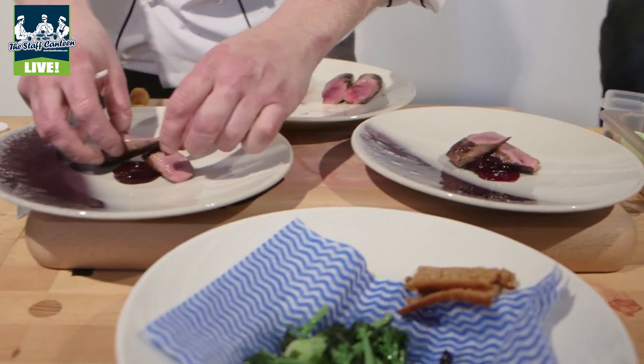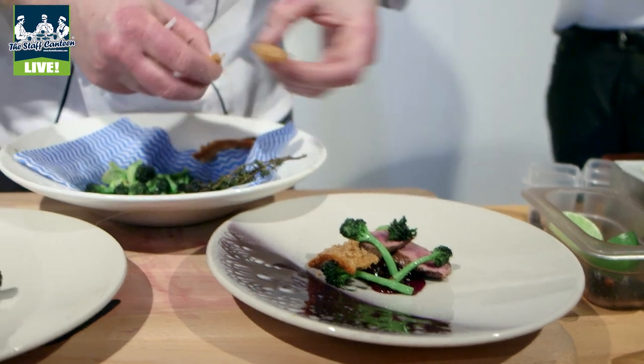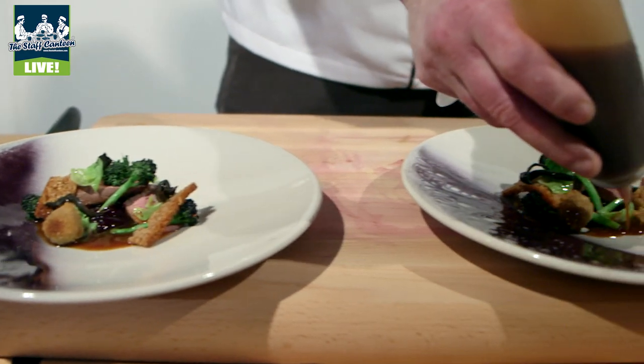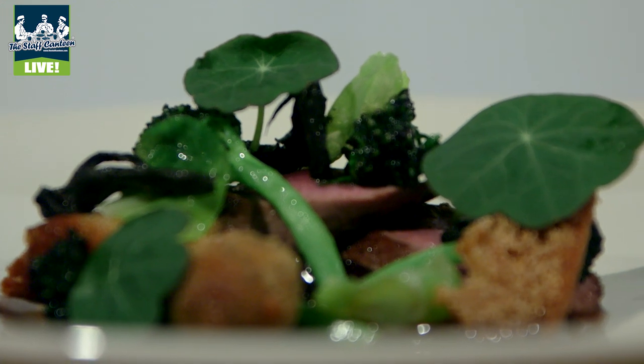On goes the hare. There goes the broccoli. This really nice spiced bread just gives a bit of depth to the dish. And then we'll finish it with just a little bit of the hare sauce — reduce down and then we just sauce it round the front. So there we have it: hare, haggis and red cabbage.